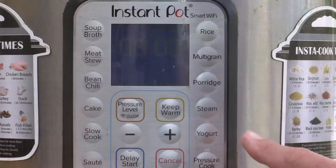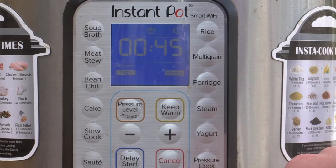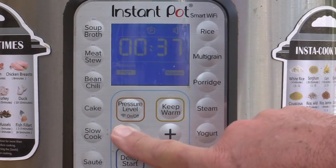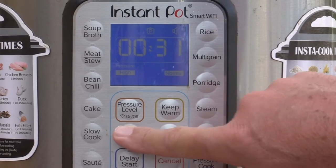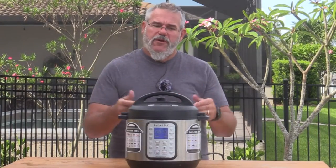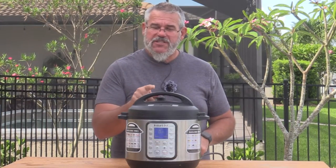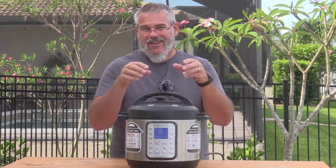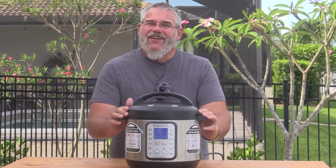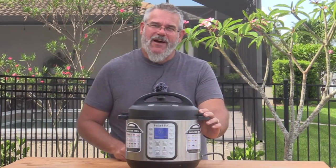Let me show you how we set it. We'll push pressure cook, make sure we're set to high and normal for pressure, and set our time for 30 minutes. Once you press pressure cook it'll fire up in just a second — there it goes. We want to make sure this is set to sealing, not venting, and this weight will help hold it down until it gets under pressure. We'll see you back here in a little bit — we'll let these go for a full 30 minutes and then release the steam.